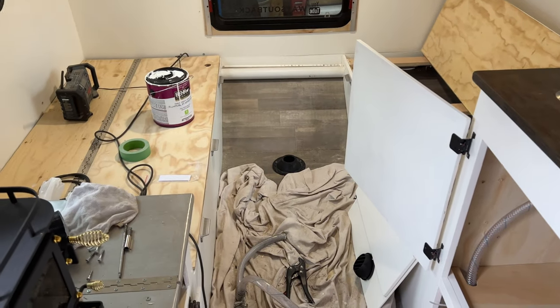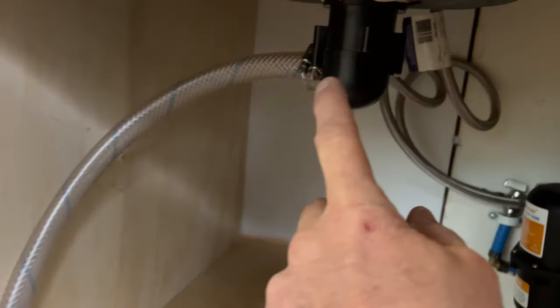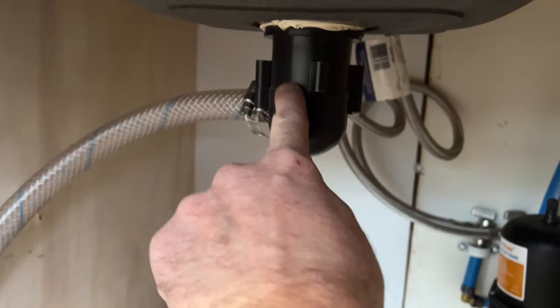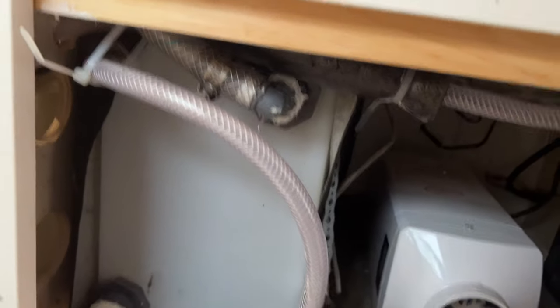Here's the sink drain — there's a P-trap where the water level sits just above the tube, so it only drains when it fills. It's a single tube all the way down into the tank.